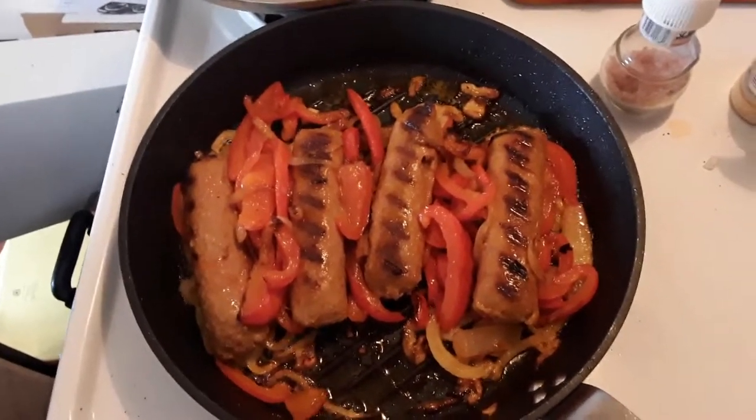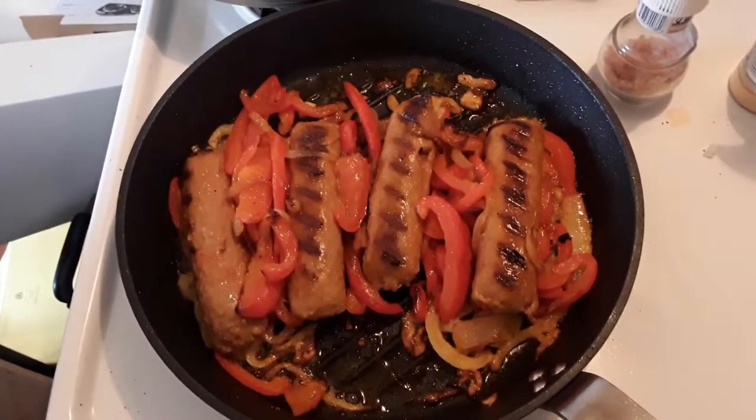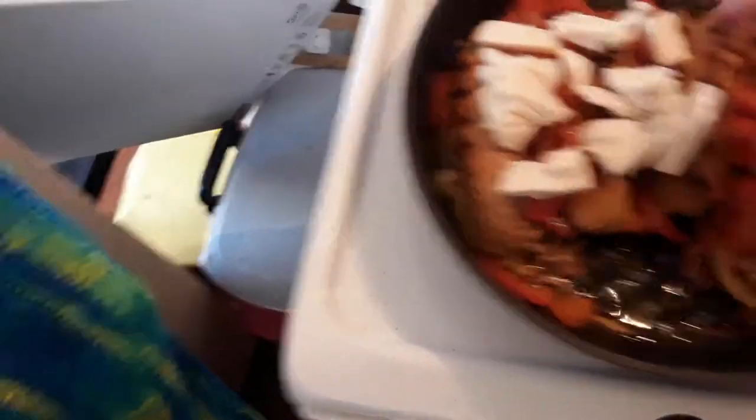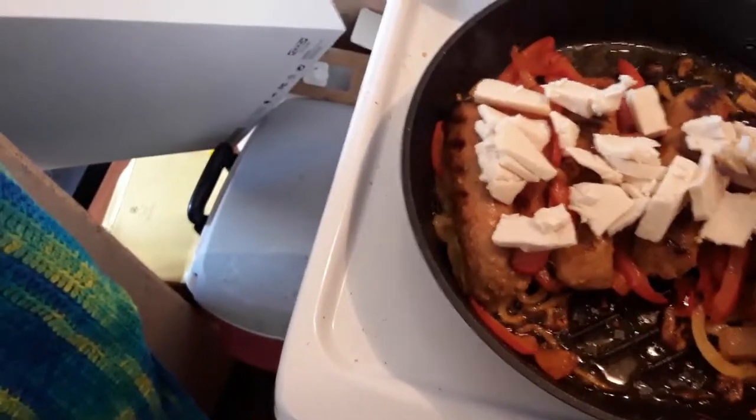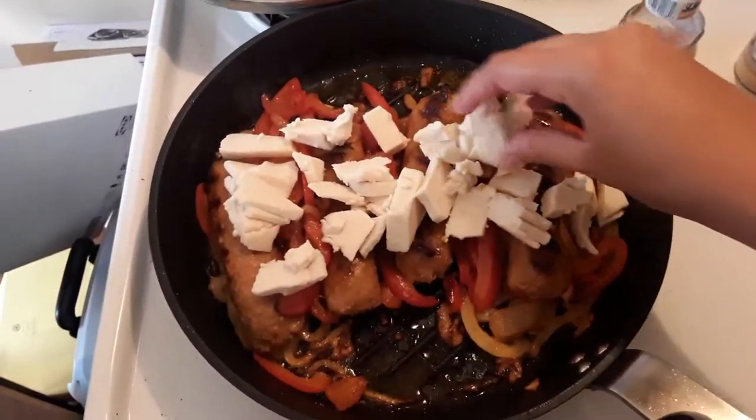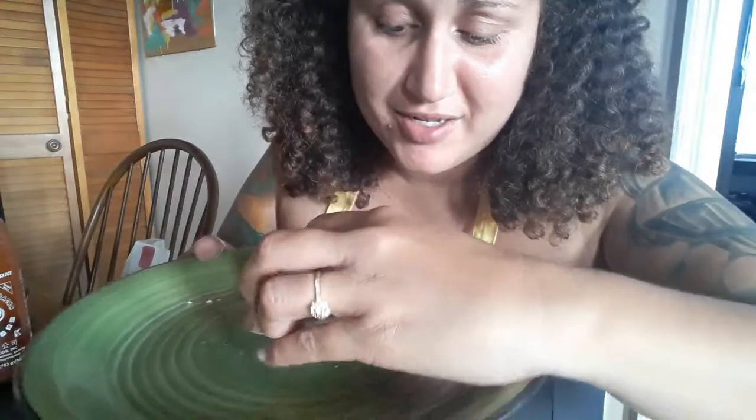These have been cooking for about roughly four minutes on each side. I'm going to take my Miyoko's cheese and gently sprinkle it because I want these to get nice and cheesy. I'm going to cover these and let them melt for roughly two minutes. This looks so good and so messy — and I just burnt myself!